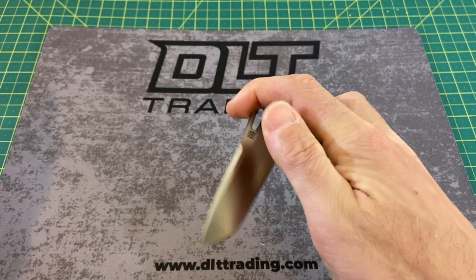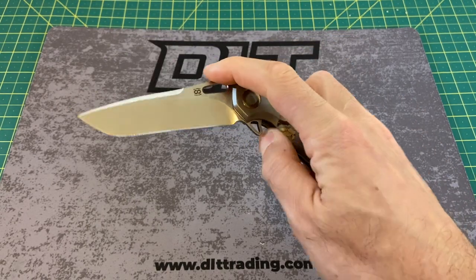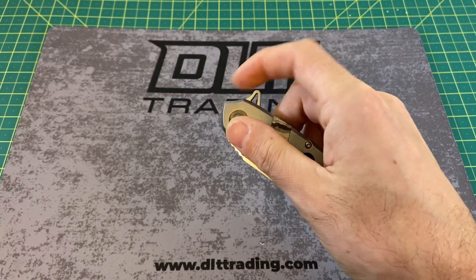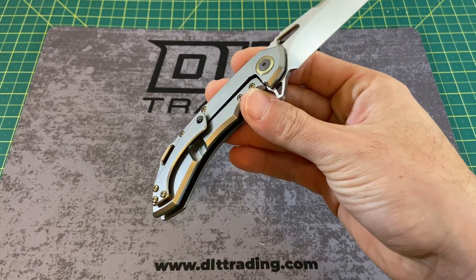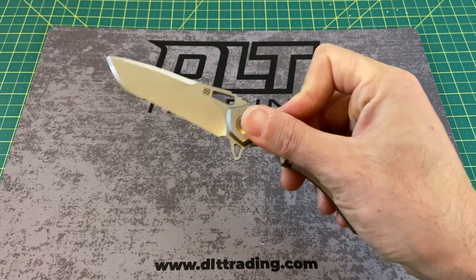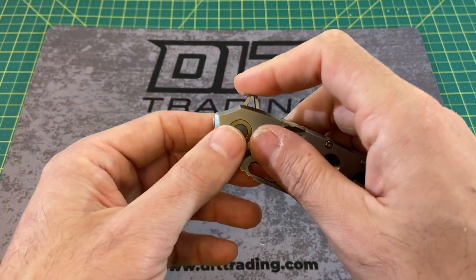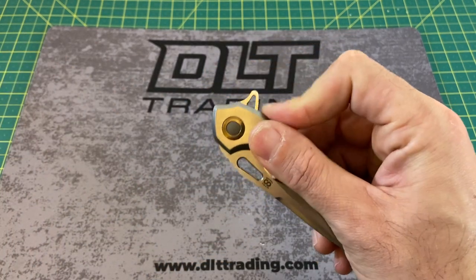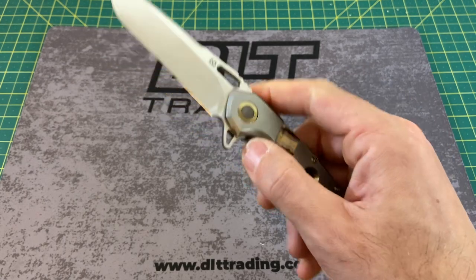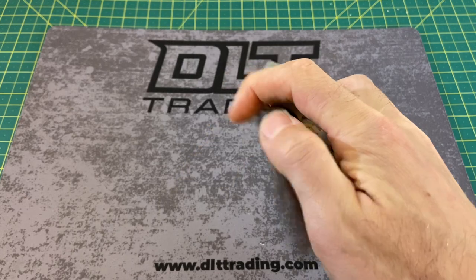Going into the action on this guy, the action is absolutely phenomenal — flies out very smoothly. What I really like about this flipper tab is that it works well by flicking it, and it works just as well push-buttoning it. However you prefer to deploy your blade, it's going to be very enjoyable. The flipper tab really works — it doesn't dig into your finger, doesn't cause blisters, and it's not one of those designs where you can miss a flip. Even without the jimping — and I still wish it had jimping — you're going to catch it every single time. Very reliable deployment.